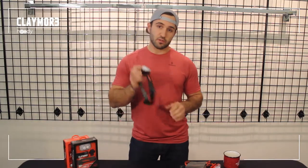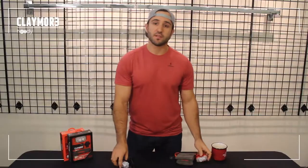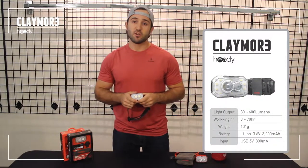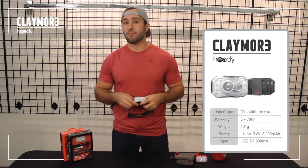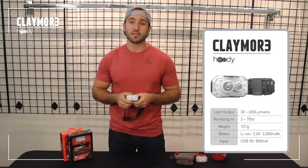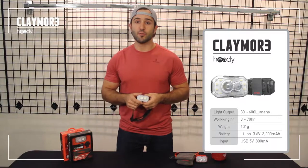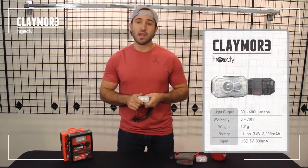It comes in two different colors: black and orange. It weighs 101 grams. The Hedi sports a 3000 milliamp hour battery which results in about a max runtime of 70 hours, and if you're running it on the 600 lumen 150 meter beam mode, about three hours.